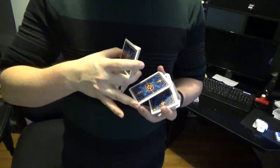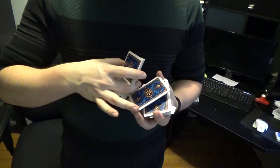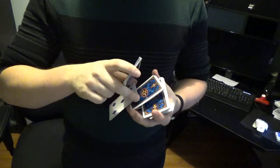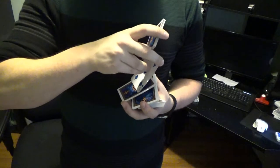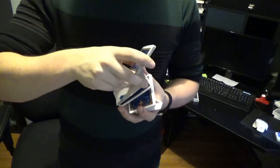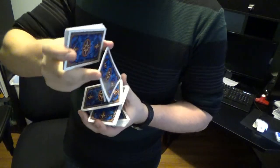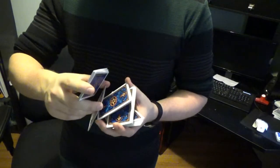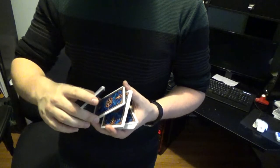Then you transfer the grip from your ring finger to your middle finger in the deck hand. Then the card packet that just flipped over — you're going to slide it along this packet, contact the corner of the thumb, and then you're going to turn this packet down on top.